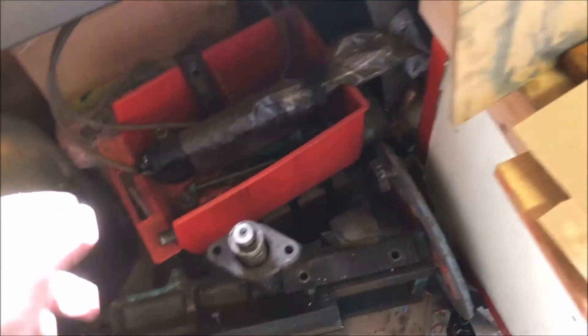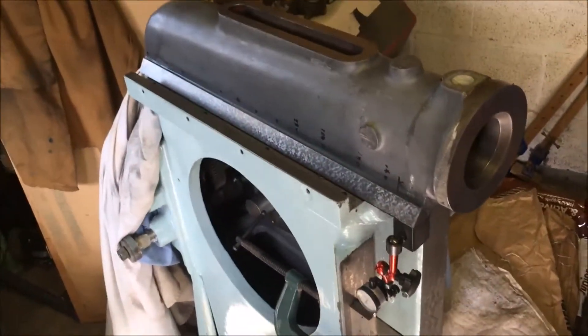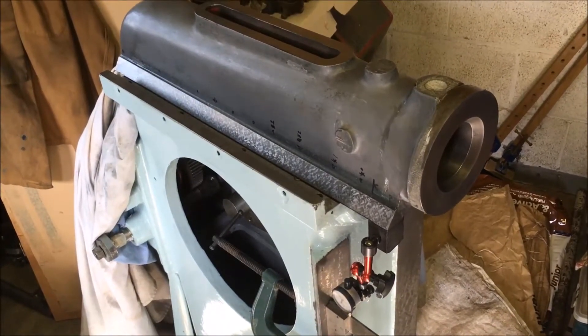Not entirely sure where it's gone out of plumb, because for it to be that far out I'd have had to take off an awful lot more material from one end than from the other, and there hasn't been that much.